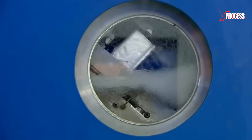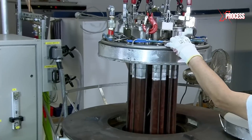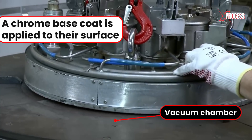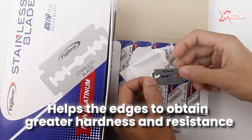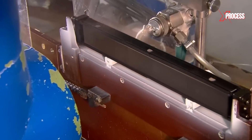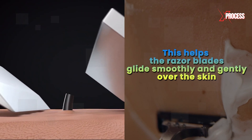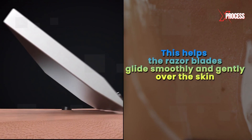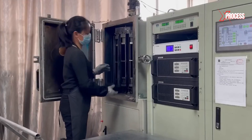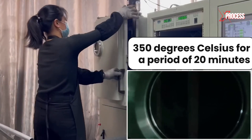The blades are washed with a solvent to remove all possible contaminants, and then dried. Once clean and dry, they are taken to a vacuum chamber where a chrome base coat is applied to their surface. This helps the edges obtain greater hardness and resistance to wear. Next, nozzles are used to spray a coating that helps the razor blades glide smoothly and gently over the skin for a pleasant and safe shaving experience. To ensure that the coating adheres to the surface of the blades, they are baked at 350 degrees Celsius for a period of 20 minutes.